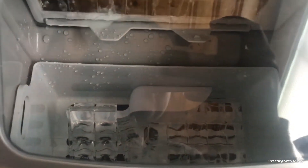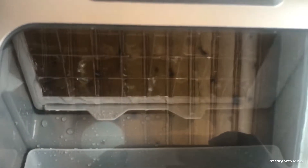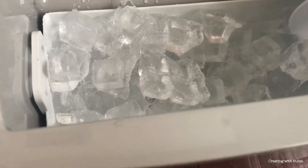It took about 10 to 15 minutes to make the first batch of ice. Here's our first batch, and it's continuing to make more. It takes about 10 to 15 minutes to have ice — we're going to let it keep going so we can fill it up and have some.